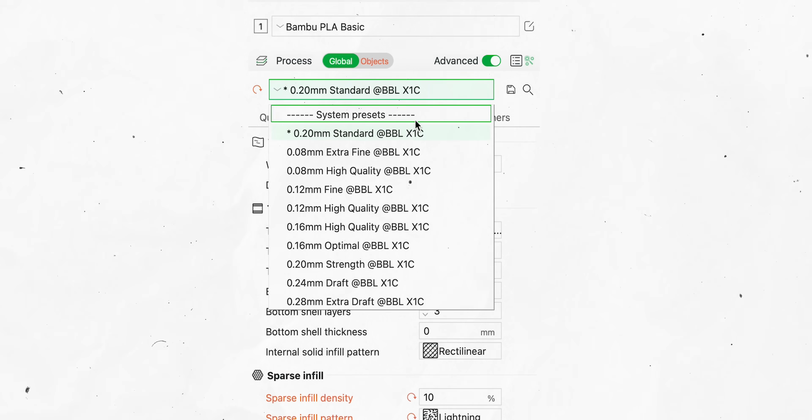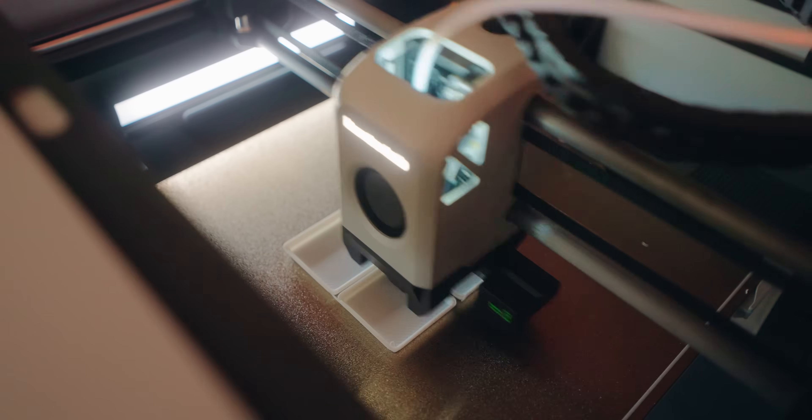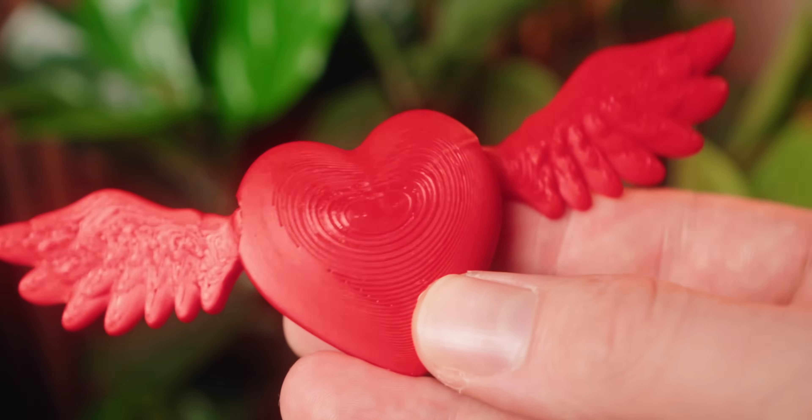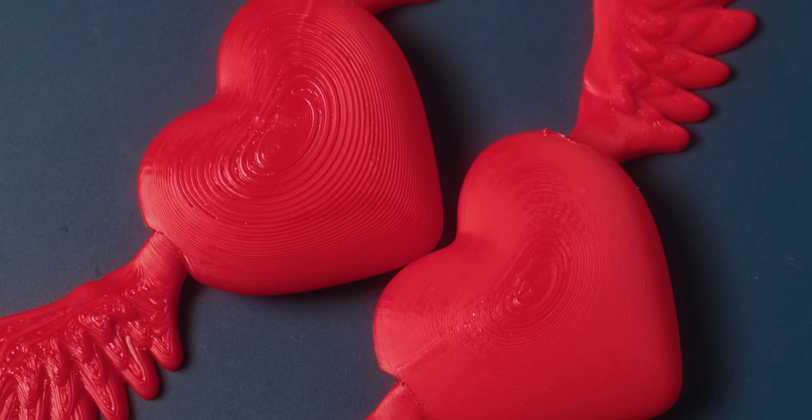The next thing to change is the layer height. The standard is 0.2 millimeters and we're going to bump this up to 0.28 millimeters. This gives us a lot of speed because vertical printing takes a lot of time — just this change brings us down to 45 minutes. This setting is a little tricky because it really depends on the kind of parts you're printing. With something fairly flat like this Gridfinity piece it's no problem, but with rounded things you can run into staircasing with higher layer heights. If your model has areas with a lot of detail and other areas that are fairly standard, you should think about using adaptive layer height.